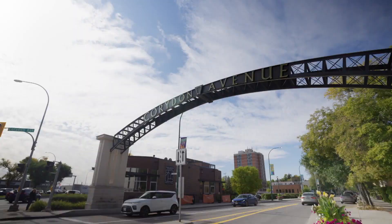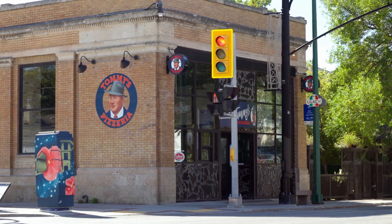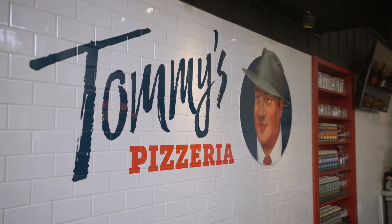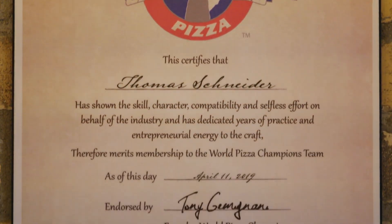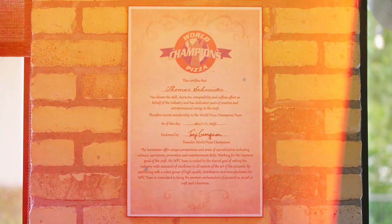This week on Dish with Mary, I travel to Winnipeg to dish with Tommy Schneider from Tommy's Pizzeria. We chat about his entire career, including owning multiple pizza franchises in the States, studying pizza making in San Francisco, and winning the World Pizza Championship in Naples, Italy.